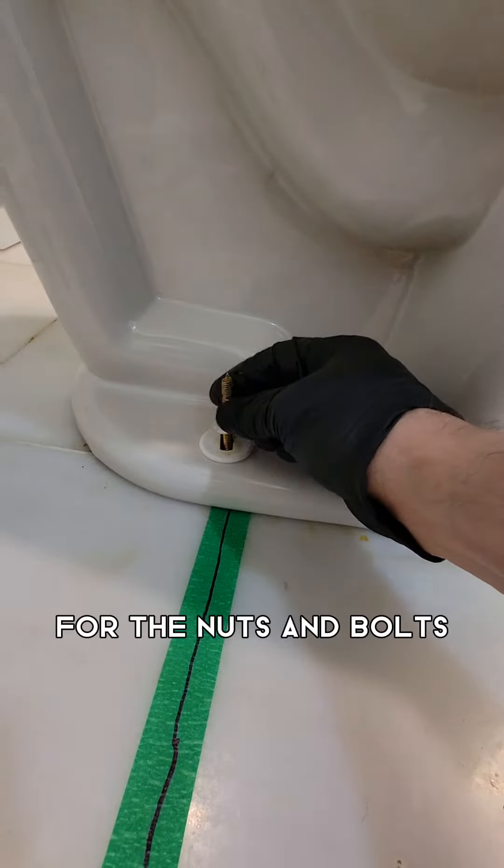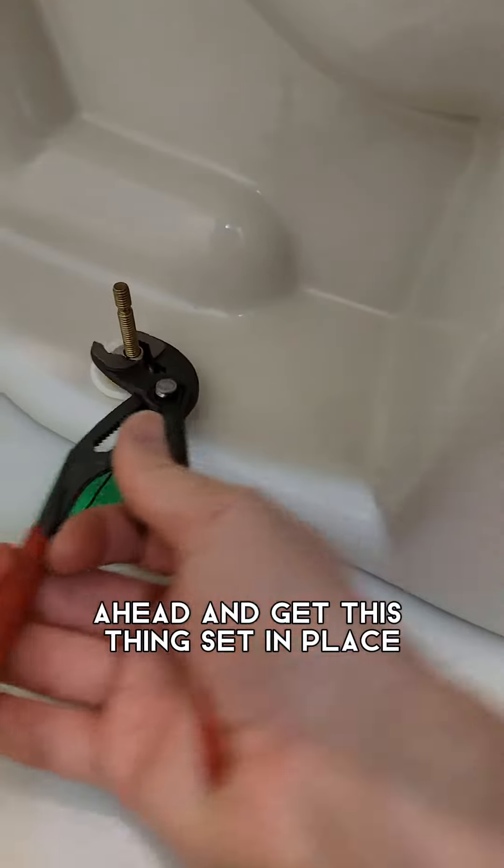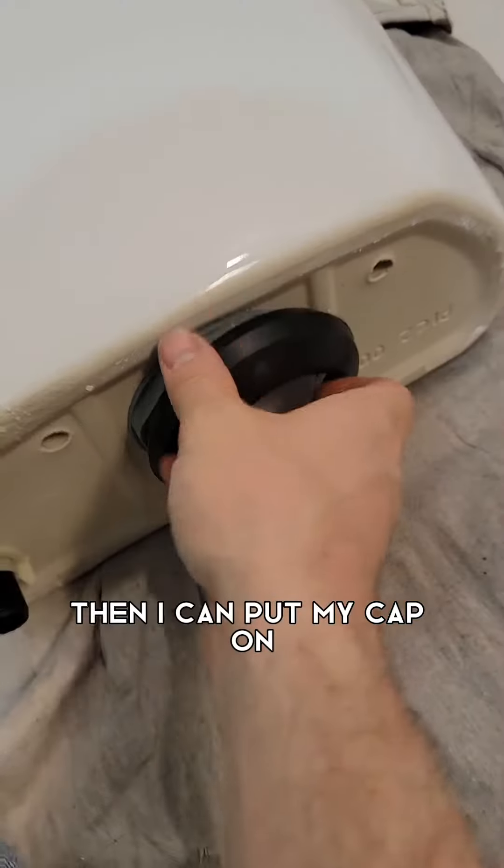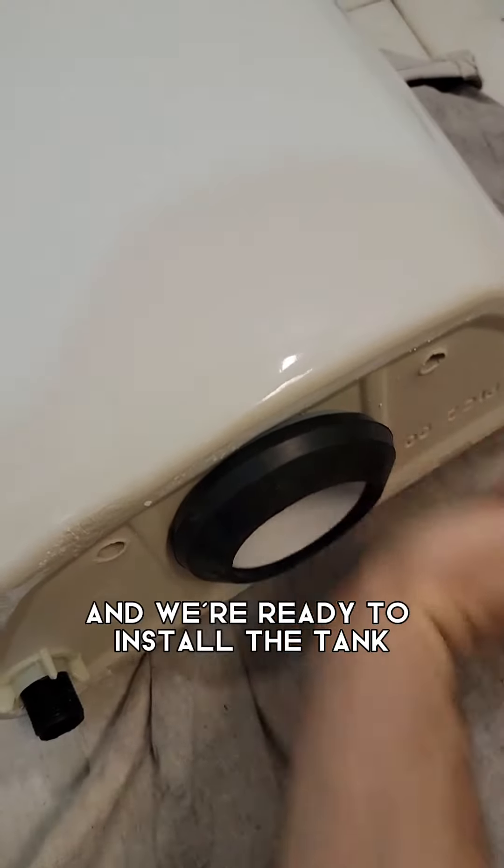It is round two for the nuts and bolts. Once everything is tightened down, I need to cut the bolt a little bit shorter, then I can put the cap on, remove the tape, and we're ready to install the tank.